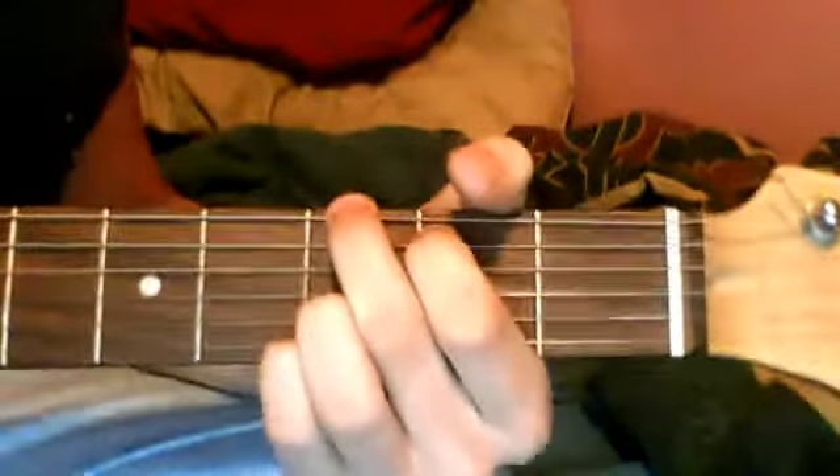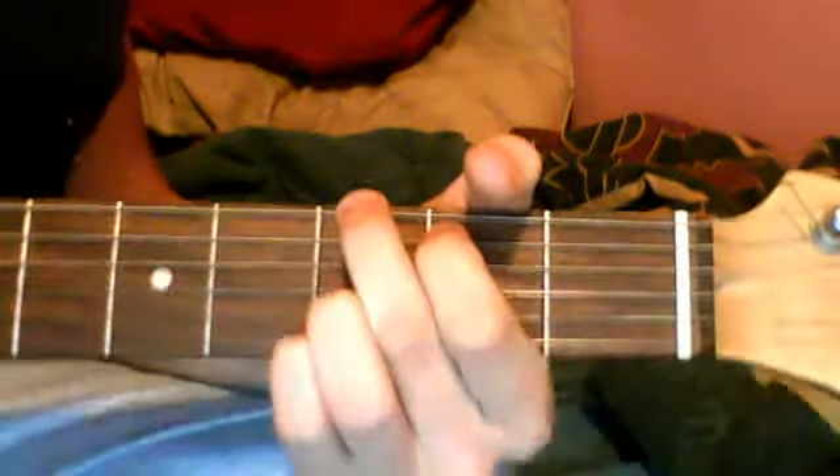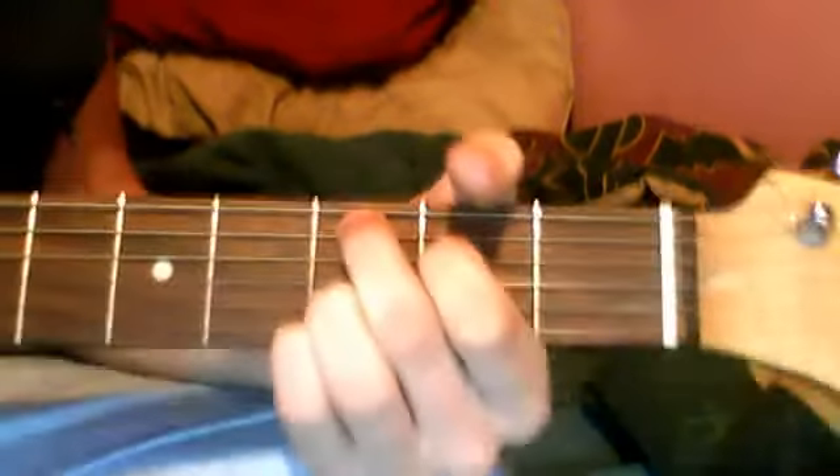You're going to start out in a G2. Then you're going to move to a C2, which just move these two fingers down one. You go to a D.